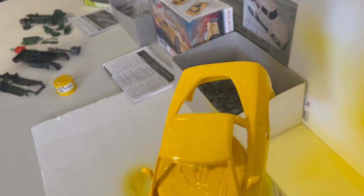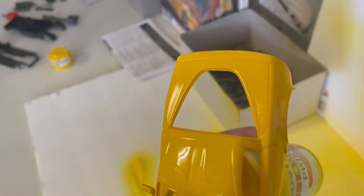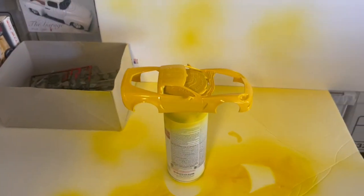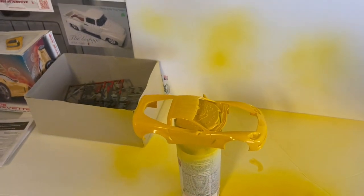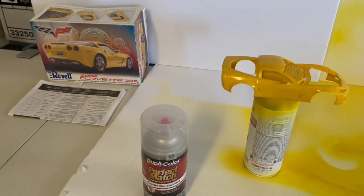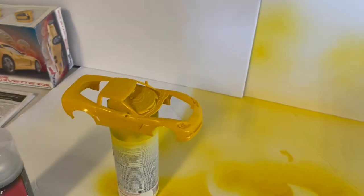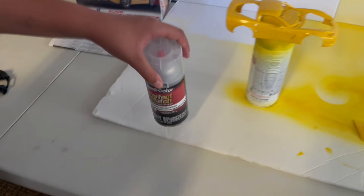That looks good — nice and wet. Can you see that, guys? It looks good. We're going to give that about 30 minutes to dry and then we'll come back and put a clear coat on it. Here we are — this is the clear coat we're going to use. I always have real good results using this and it should turn out really stunning.